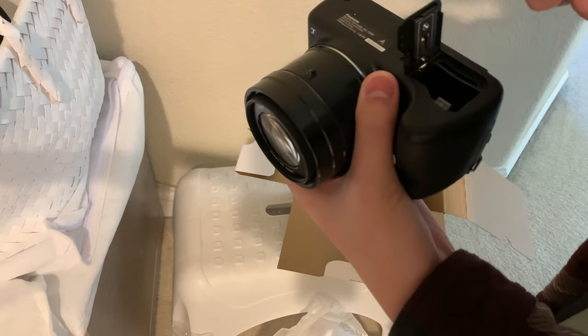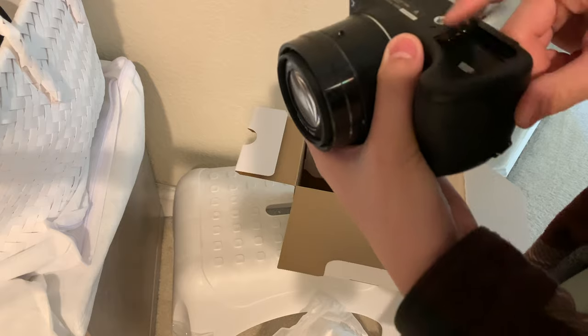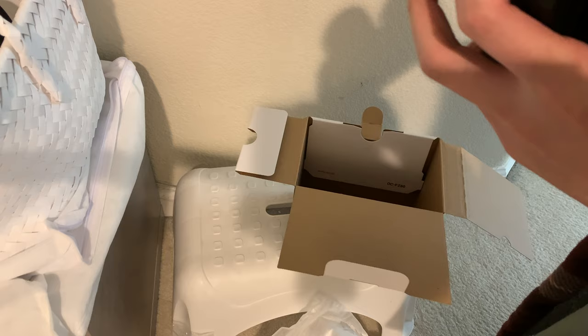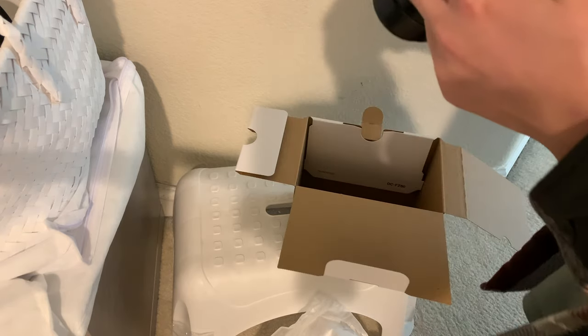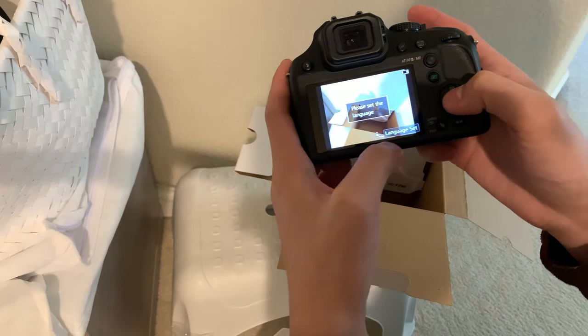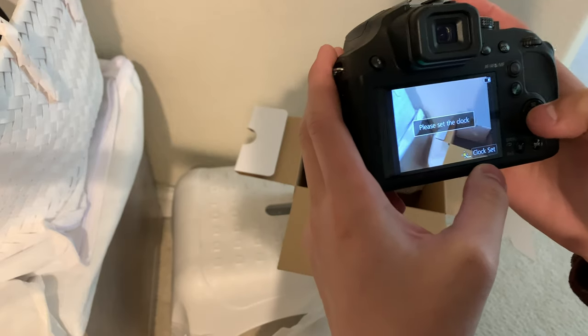Let's see where the battery goes — down here. We'll see if it even turns on and I'll charge it up if I need to. Where's the power button? Here. Oh wait, it works! 'Please set the language' — press the center button. As you can tell I'm speaking English. 'Please set the clock.'